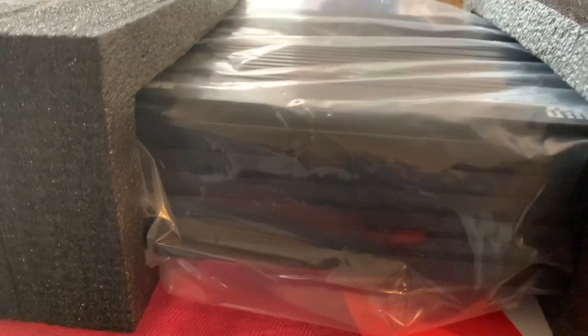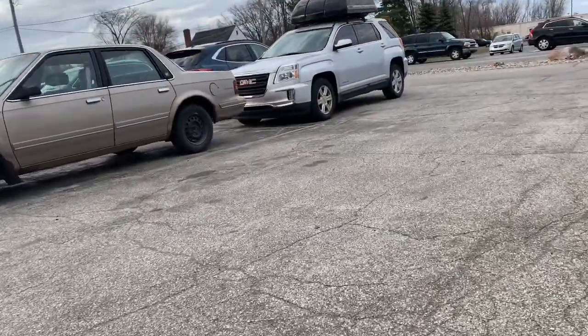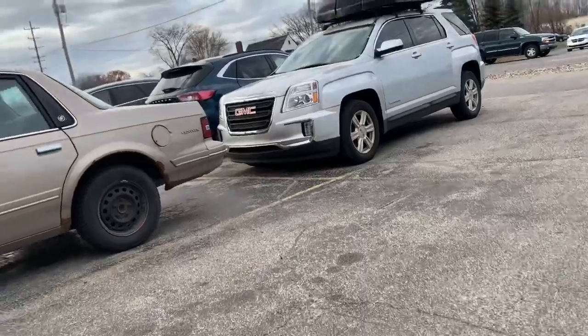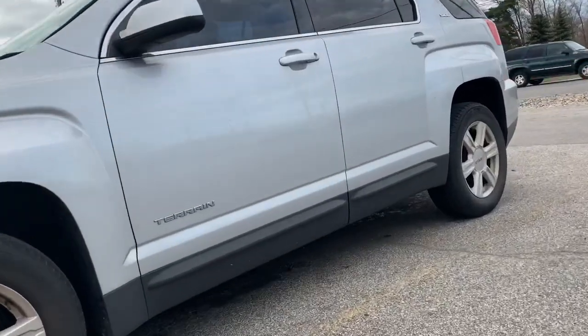I'm about to go ahead up here and drop this truck off. Let's go. Just made it up here, dropped the truck off. About that time. Next time y'all see this on the road...